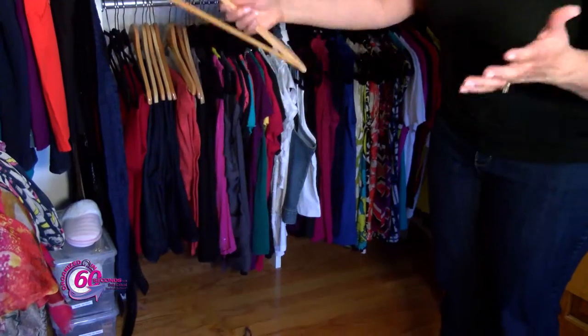One of my pet peeves is a hanger that cannot hold silk or sleeveless shirts. You put the item on the hanger and before you know it, it's on the floor.